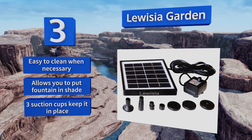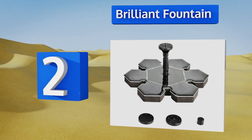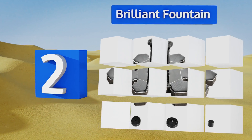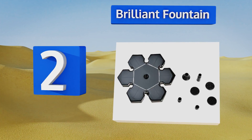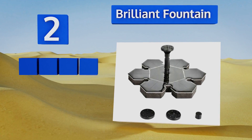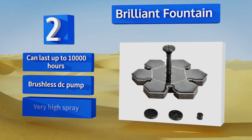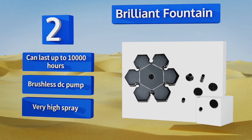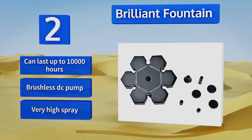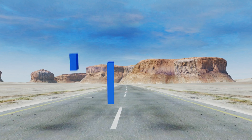At number two, the Brilliant Fountain is a stylish and attractive option that will instantly become the most talked about item in your garden. Its unique six-petal design sets it apart from other basic models and it will look incredibly striking floating in your pool or bird bath. It can last for up to 10,000 hours and features a brushless DC pump and a very high spray.